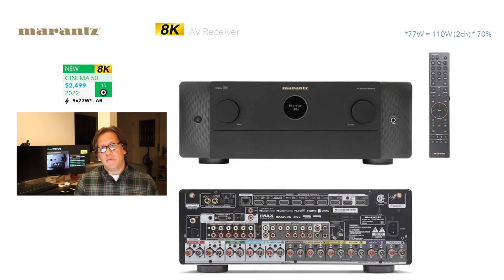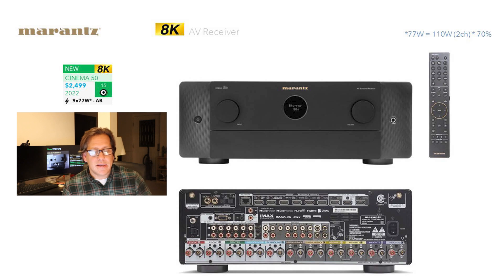Now on to the Cinema 50, and I think this is where you get a big jump in capabilities. When you go from the Cinema 60 to the Cinema 50 — now it is about $800 more — but I think that's justified in this case. You may not need the extra channels or the extra amplification, but there are other things within the 50 that also help justify the price. This is $2,499.